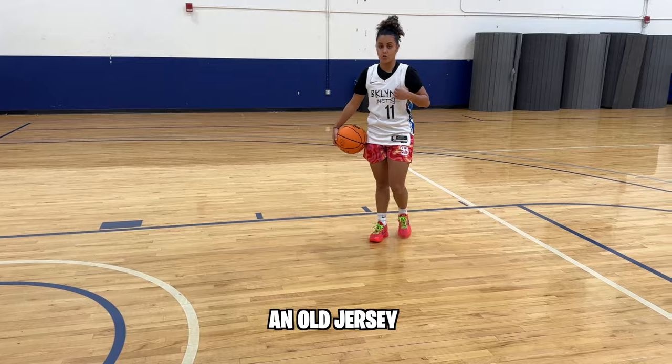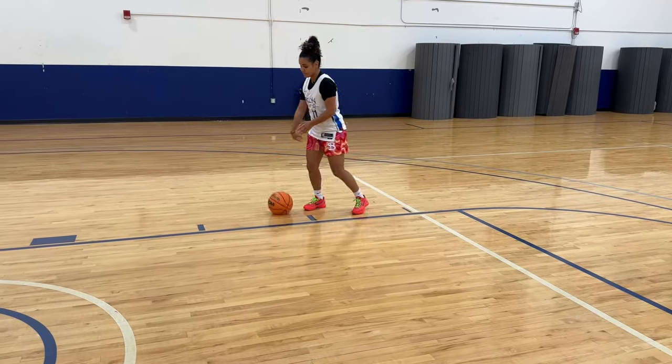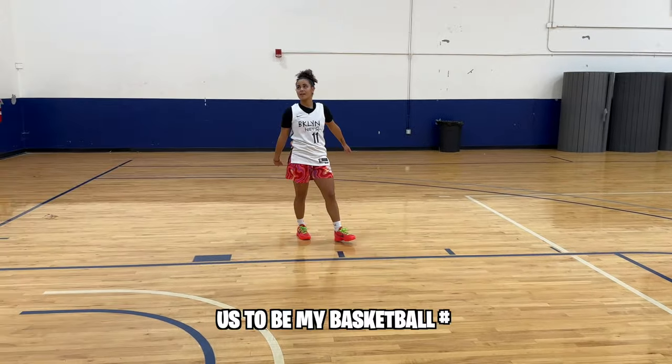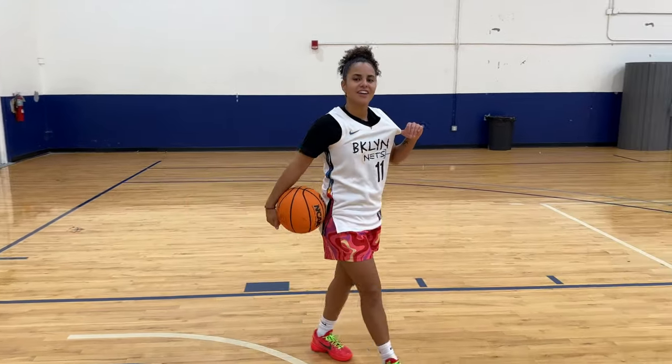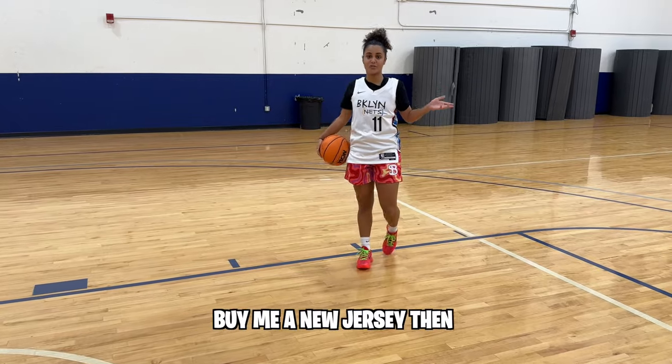By the way, I know this is an old jersey. Number 11 used to be my basketball number — it's the number I choose all the time. So if you've got a problem with it, buy me a new jersey then.